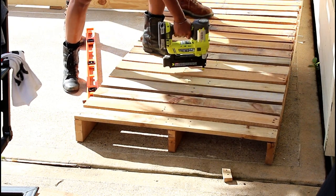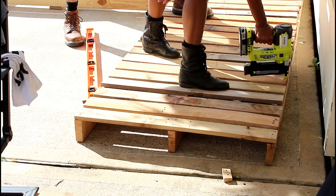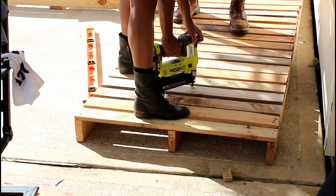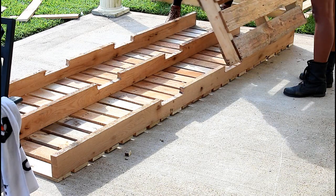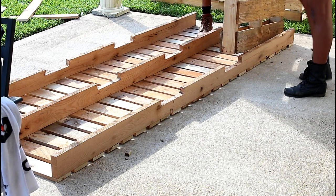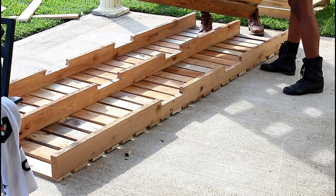Once you get them laid out like they should be, you go ahead and nail them in place. Because we wanted the furniture to sit a little higher, we added another palette underneath.